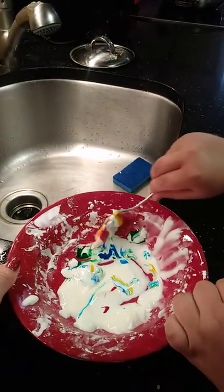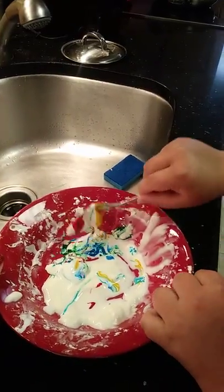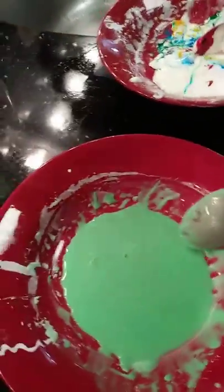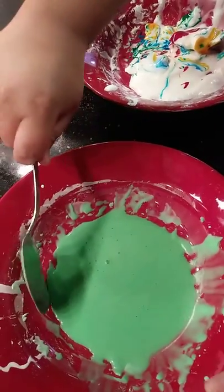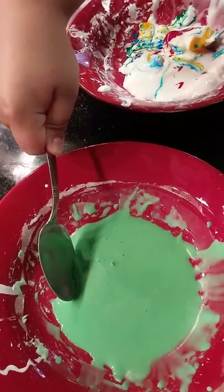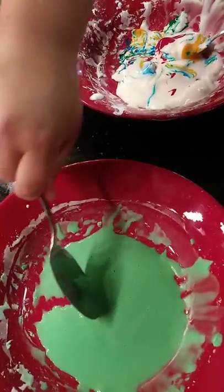What happens when you mix the colors? This one's already been mixed, so go ahead and move that — it's only green. It's going to be like taffy. It looks so hard. What happens when you lift it up?